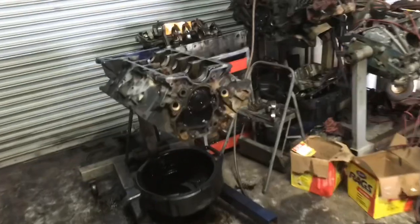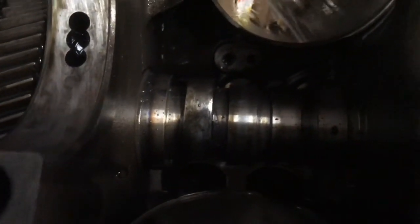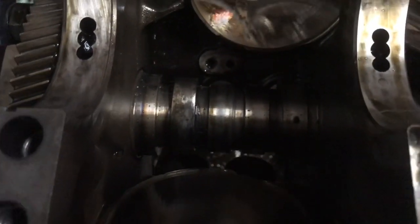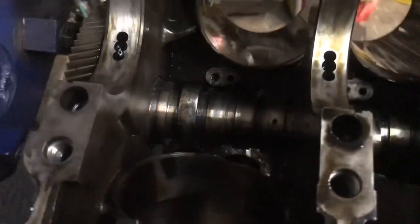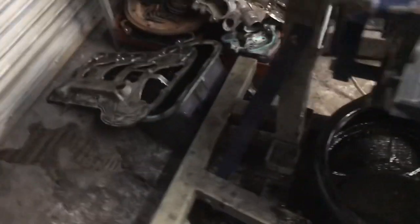Well guys, there's the bare block right there. That cam journal — that last one — it's all burnt and torn up. That's the one that was messed up, which is cylinder number eight. Here's the crankshaft, heads, bottom cover, and the rest of the parts.